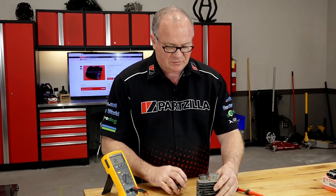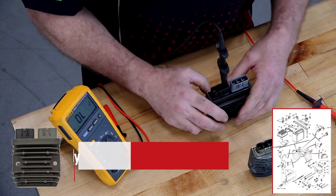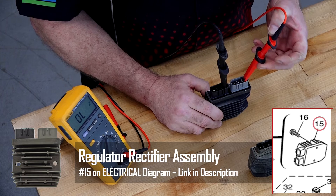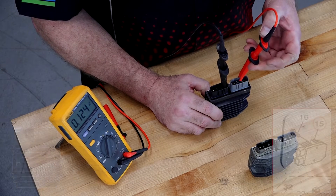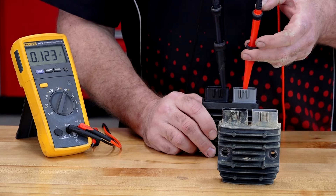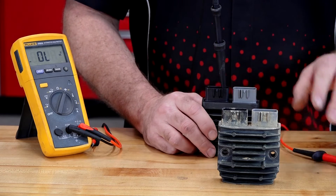Just for fun, let's do the same test on a brand new unit. That also reads 0.124 volts. So unless they're both bad, why did we get a reading like that?